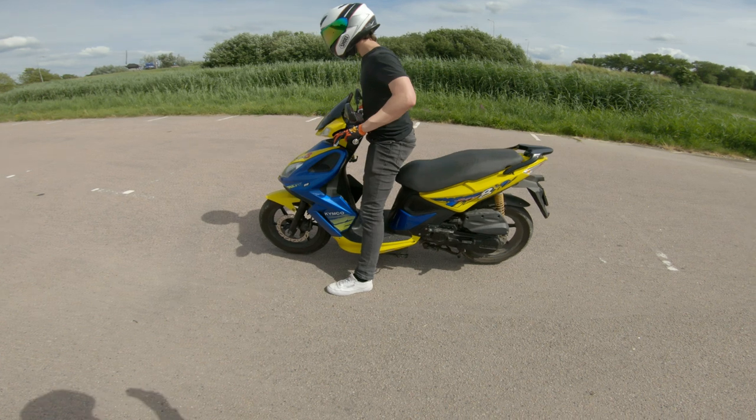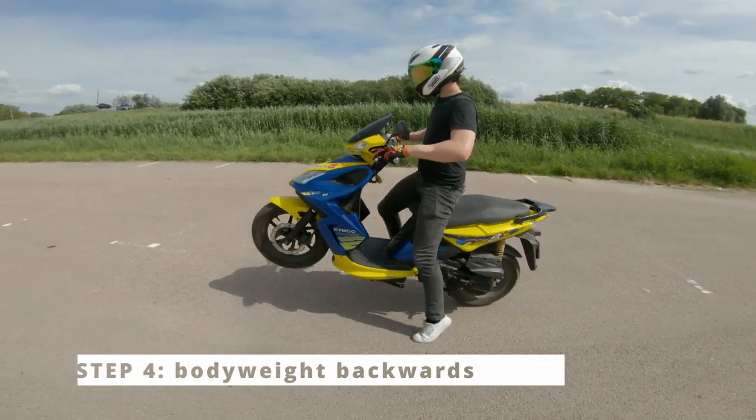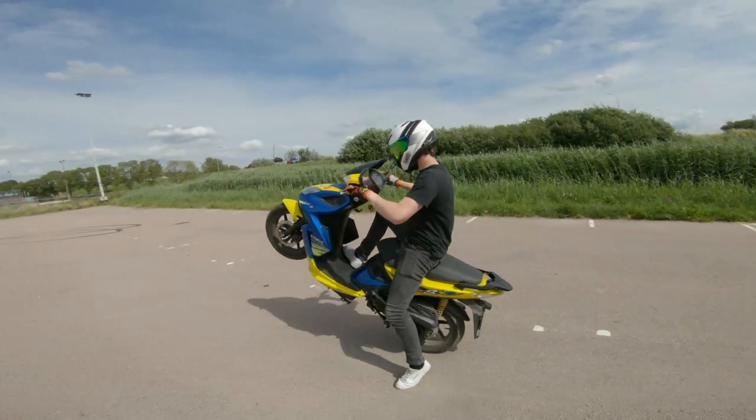After the third step, shift your body weight backwards. If done correctly, you will see the front wheel lift very high in the air.